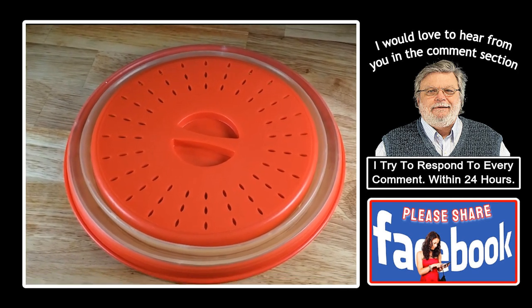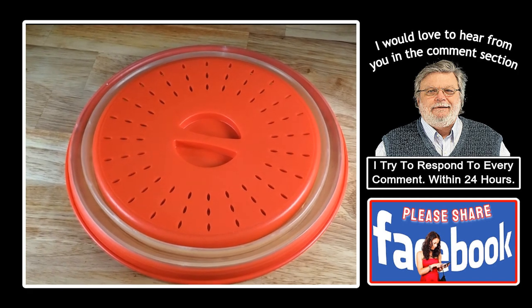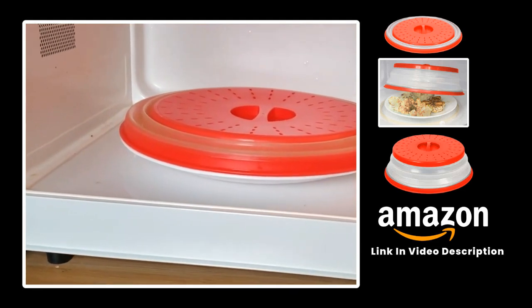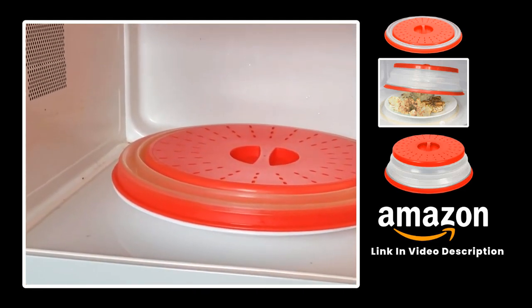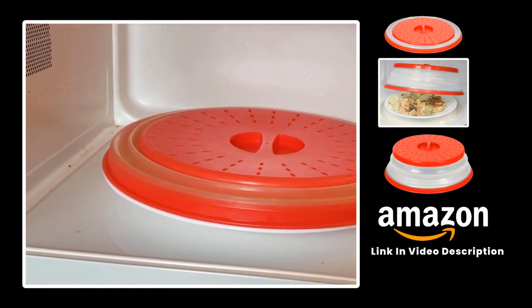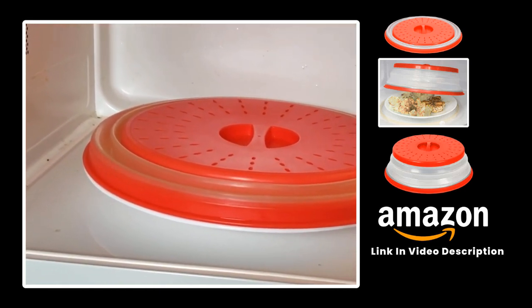We have these available on our Amazon store — for those who want to get one, the link is in the video description. The best way to cook bacon in a microwave is to use a microwave-safe plate without using paper towels, and cover it with a vented cover.